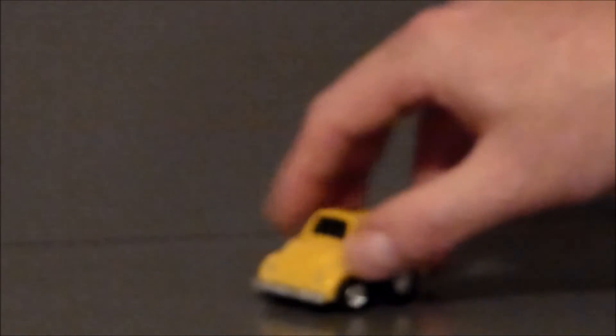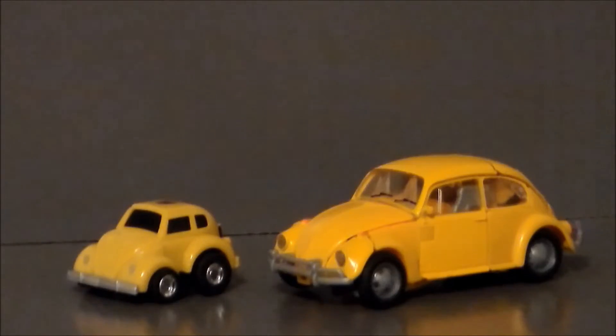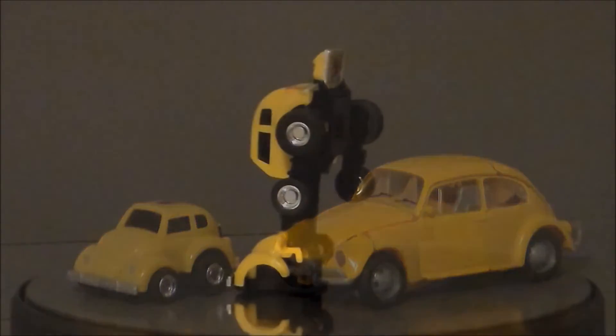Just to compare the original G1 toy to the new Bumblebee movie Volkswagen Bug that takes place in the same era — these are absolutely two completely different figures. The little G1 toy is very cartoony versus the Bumblebee movie studio series figure, which is a very realistic interpretation of a Volkswagen Beetle. Overall, they're kind of fun to see next to each other up on the shelf.